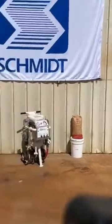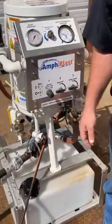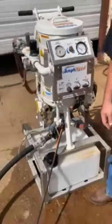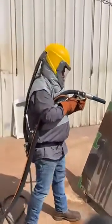Now that I have him in a higher pressure blast mode, I am going to re-engage my water, wet the hose, and then give him abrasive.